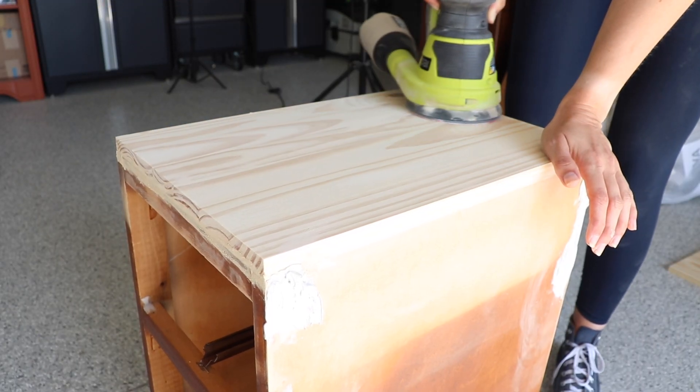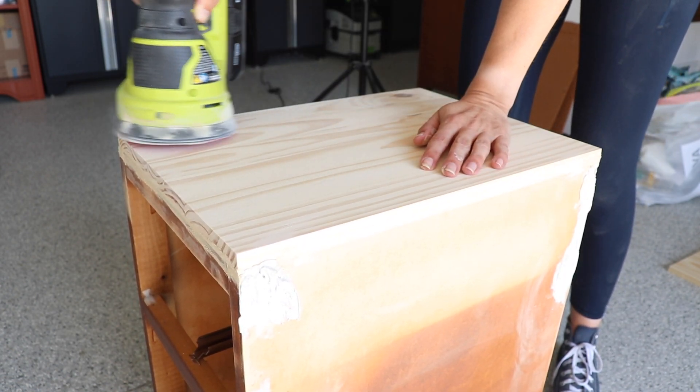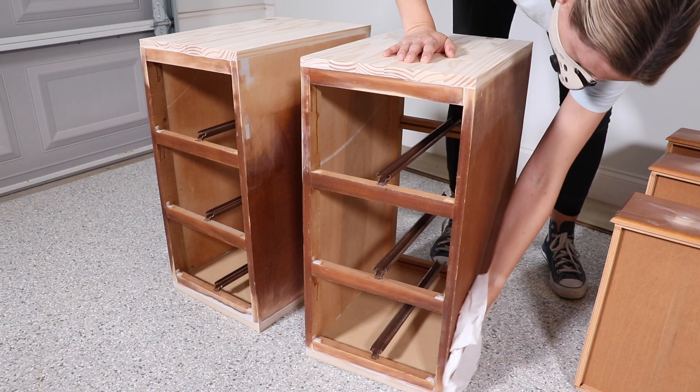I waited for everything to dry and then I'm using my orbital sander to sand everything down smooth. I'm also hitting up these tops and sanding them with a 220 so they're nice and smooth. After all the sanding I'm using a damp cloth to wipe back all that dust.